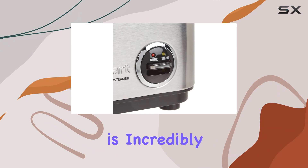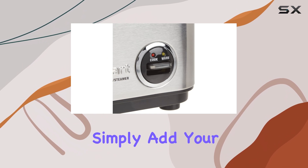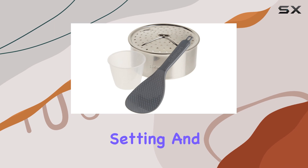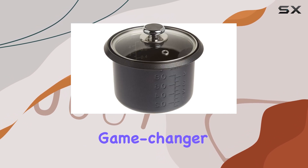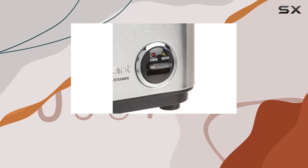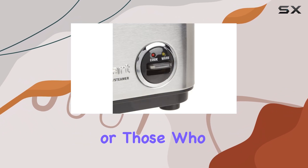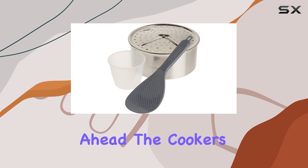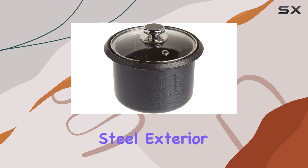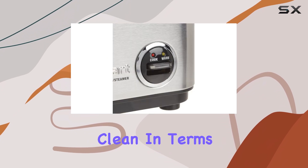This rice cooker is incredibly easy to use. Simply add your desired amount of rice and water, select the appropriate setting, and let the magic happen. The warm setting is a game changer, keeping your rice at the perfect temperature for hours, making it ideal for busy individuals or those who like to plan ahead. The cooker's compact size makes it a space saver, and its stainless steel exterior is not only stylish but also easy to clean.